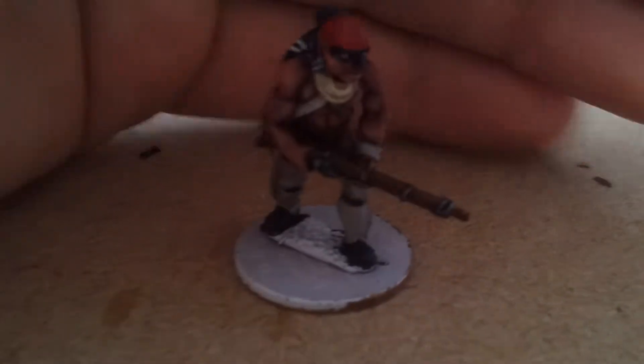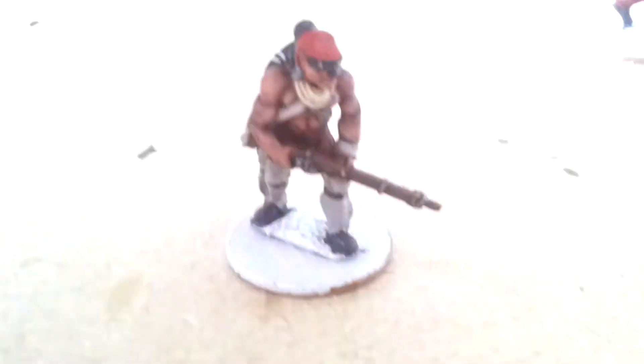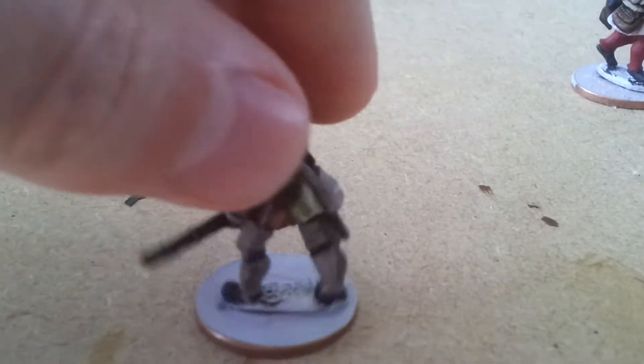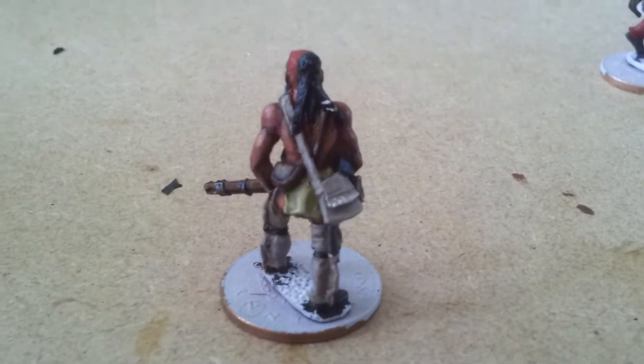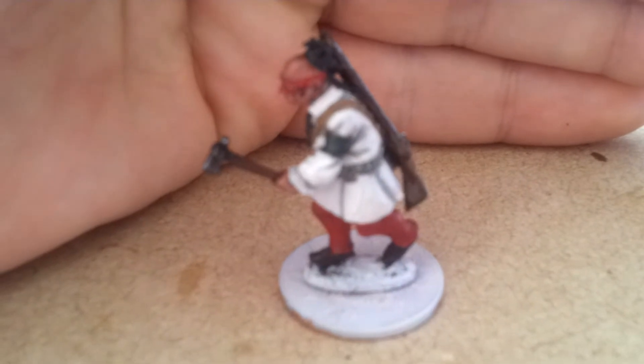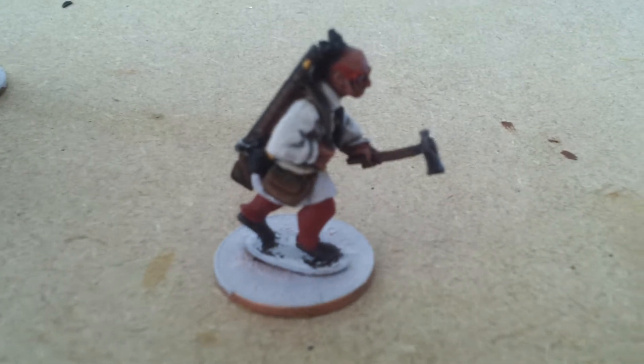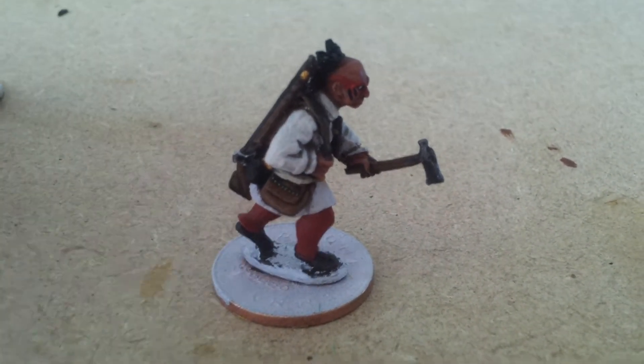Next up we've got this fella - he's advancing with his musket again. Still not sure how I'm going to base all these guys yet, so I'll probably do another video once all my miniatures are based. Okay so those are the Conquest miniatures.